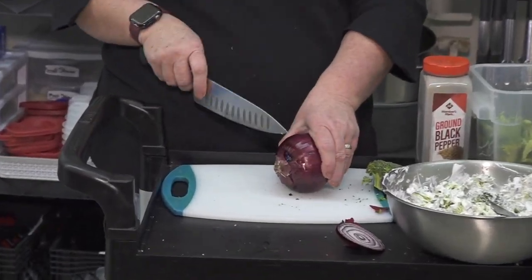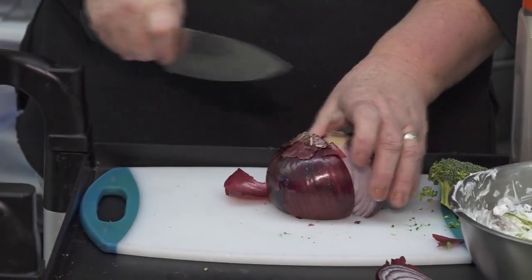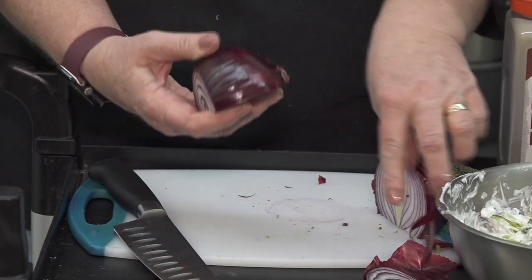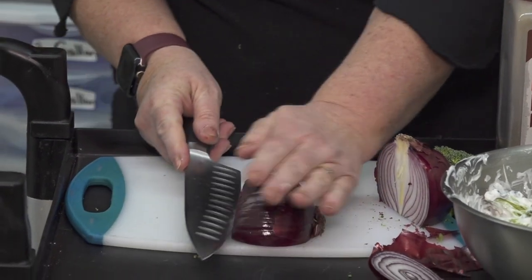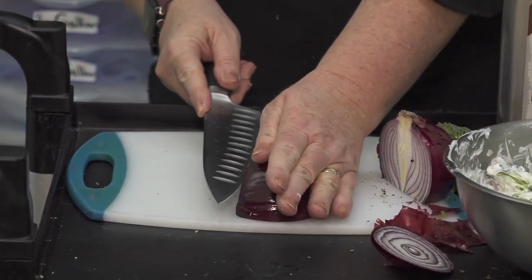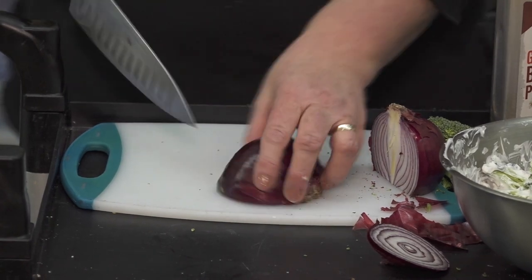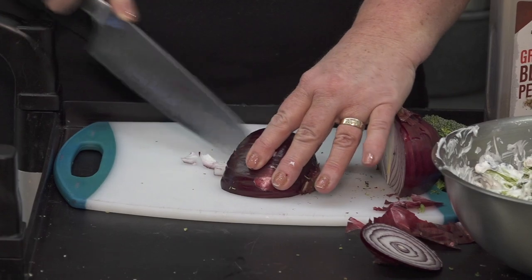If you are dicing the onion, you may want to keep it as a whole. Cut it in half but keep your end on it, because if you are dicing, you want your drier skin to come off. So you would hold your hand — make sure your hands are upright. You're just gonna go through it with your hands up. You're slicing it one way but not going all the way through; you want to keep the butt on it. This will make your perfect diced onions.